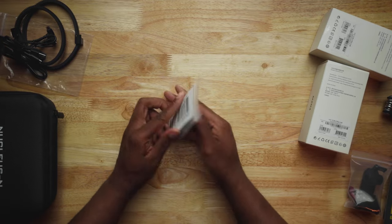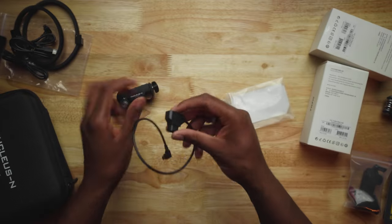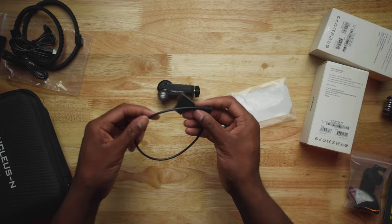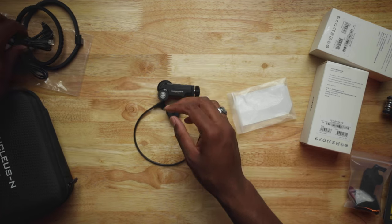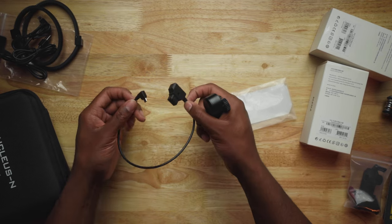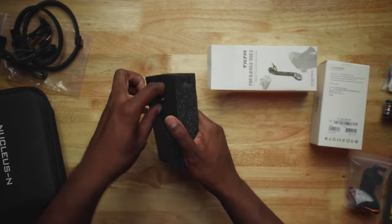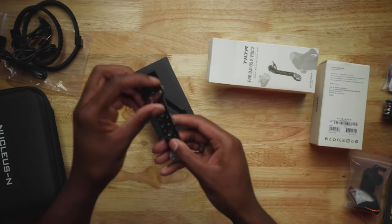Moving on — the big item for me is this V-mount battery adapter. I wanted this because if you use a V-mount or gold mount battery, you get more power output to the motor. For my shoulder rig and handheld rig I'm already using a V-mount battery, so it just made sense. Plugging into the higher voltage rather than a regular USB gives a stronger pull and a stronger turn on the motor.